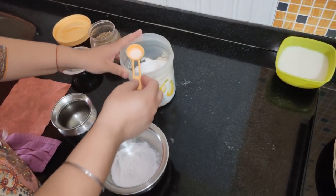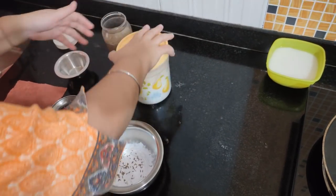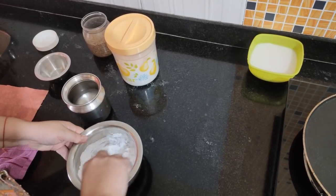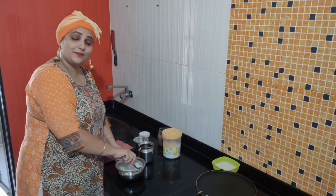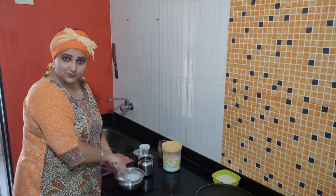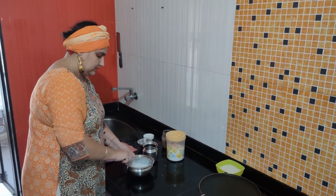Use more than 500g. The batter consistency should not be too thick — like dosa batter, it should be a little thin. The batter is now ready.